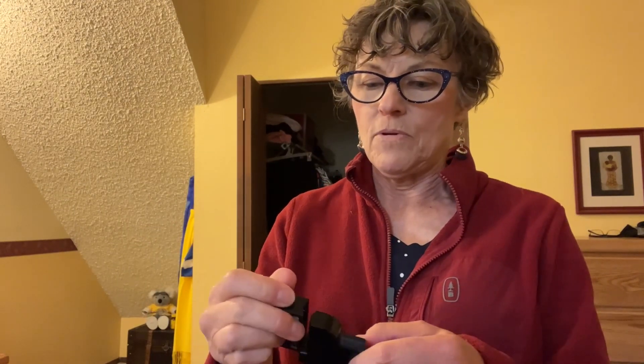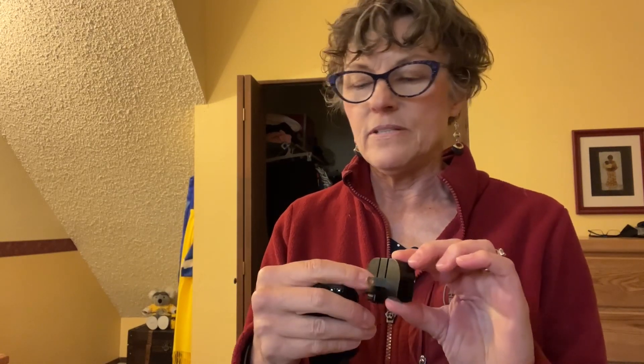For adapters, we have a great little one here — it has USBs and works for Europe. Just go to Amazon and search for 'packable small travel adapter' and you can find them for Europe, the US, or international use. Just plug it in and keep yourself charged.